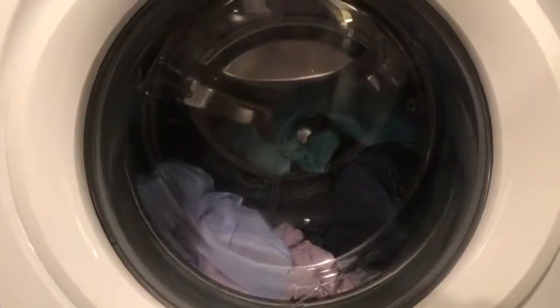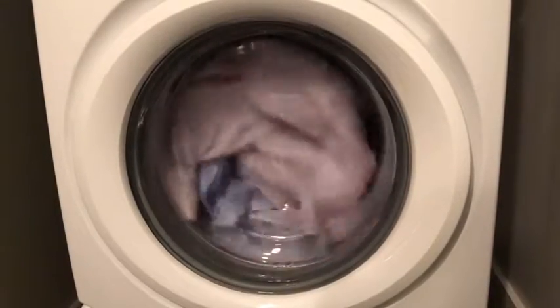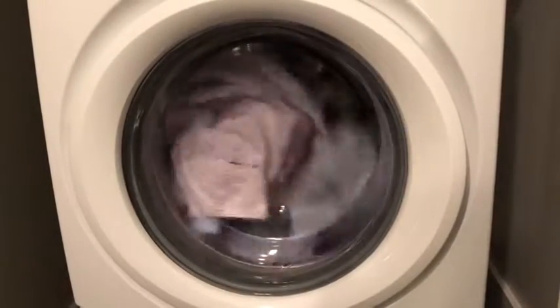There's been 15 minutes left and it's looking like this. Last minute, everything's done — a little bit of spinning, slowly, and there it ends.